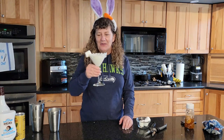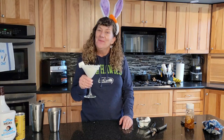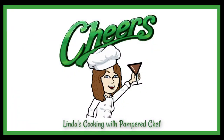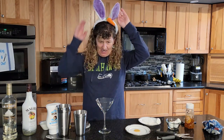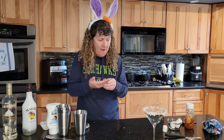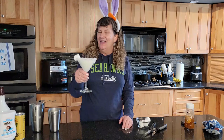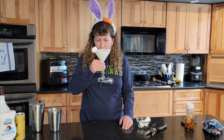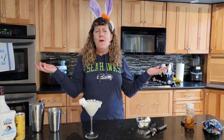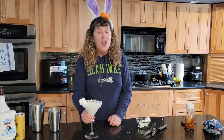Cheers! That's a good one. Somehow I got honey on my fingers and now they're all sticky. I just love all these flavors — coconut, pineapple, whipped cream vodka — how can you go wrong with all of that? That'll get your Easter hopping!